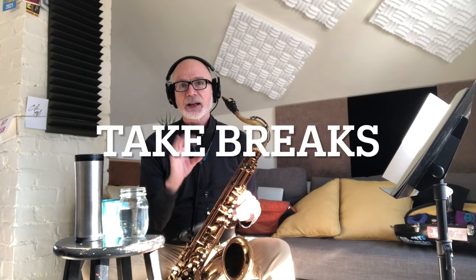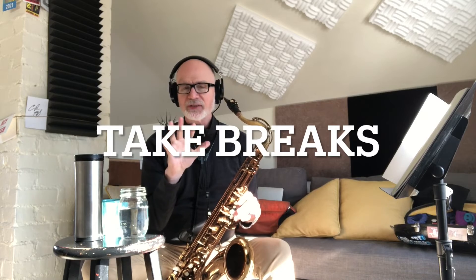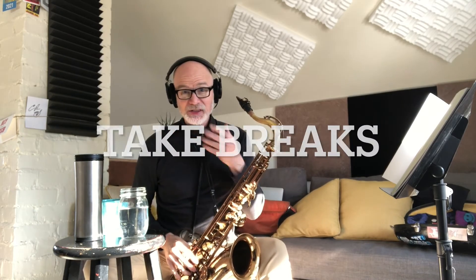Always take time to relax and rest, and get rid of any tension in your hands and in your face especially.